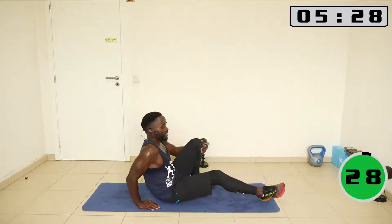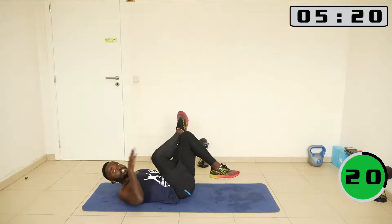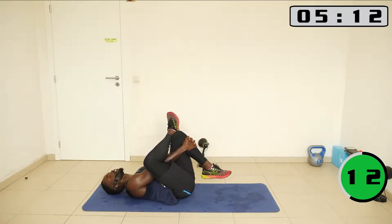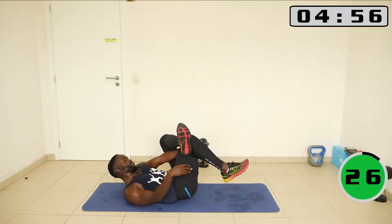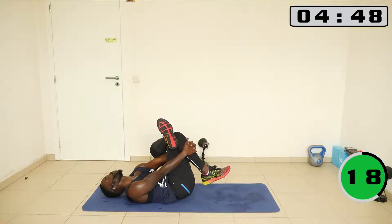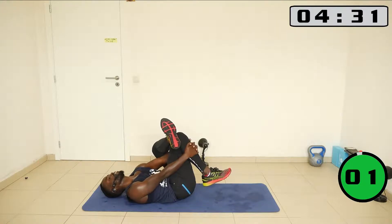Let's go on the mat. Now do figure four — raise the leg, catch it by the shin or behind your thigh, and then put your head back down. Let's go on the other side — figure four, raise the leg, intertwine the fingers. Let's put the head back on the ground.